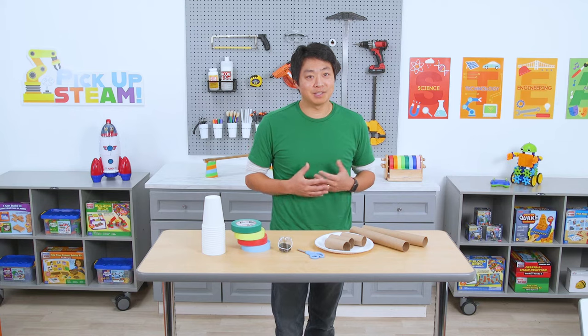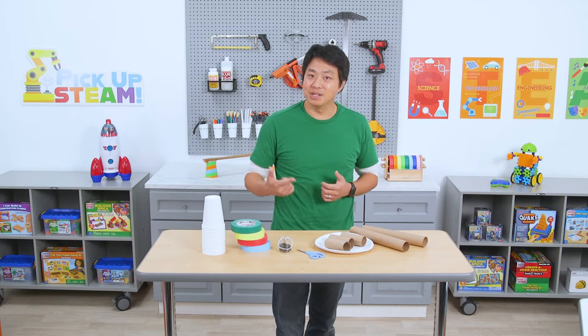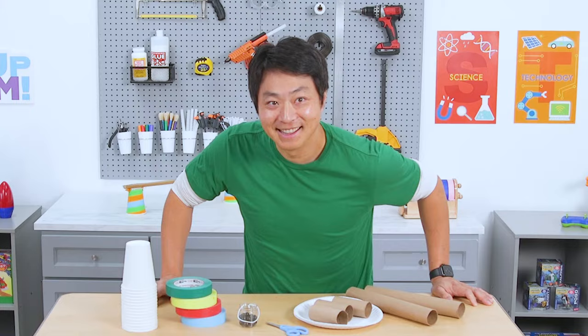With a STEAM experiment like the one we're about to do, you practice problem solving, reasoning, and critical thinking, and you also learn how to face challenges and be persistent. Let's get started.